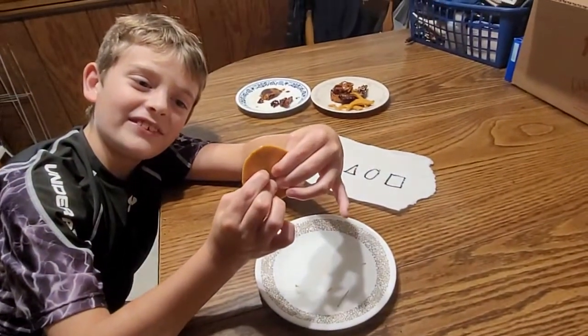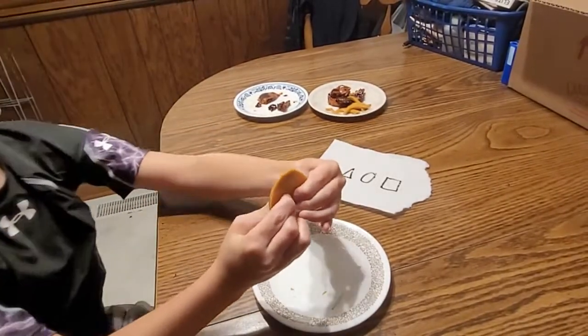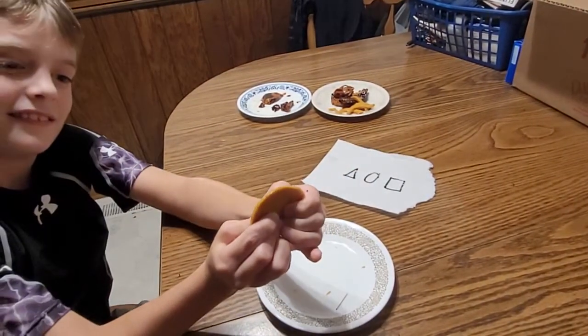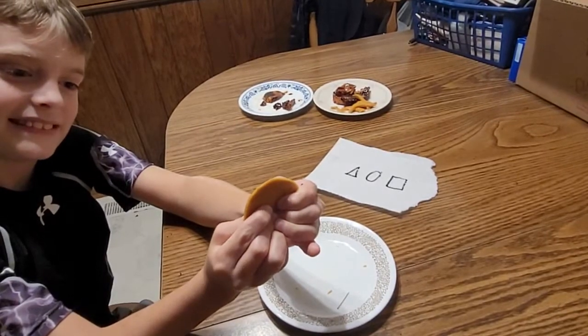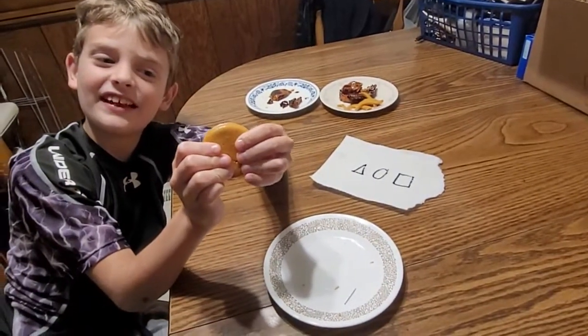Isn't it beautiful? Oh my gosh, I love it. Doesn't it look amazing? I just can't stop looking at it. Can't you guys believe it? Look at that.